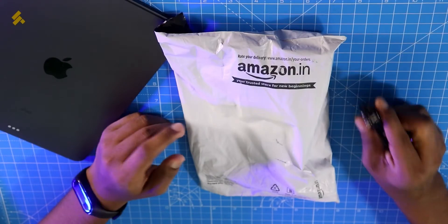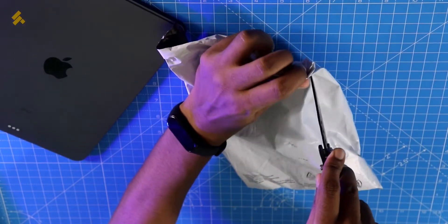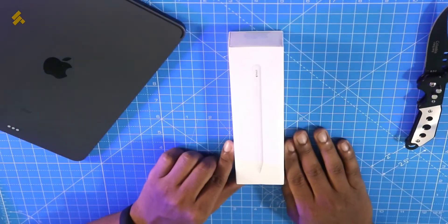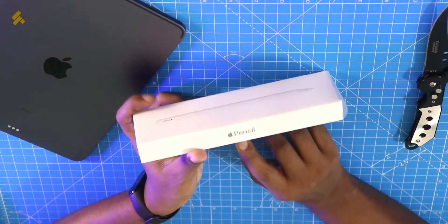First, we are going to remove the main package. I don't even need an unboxing knife for this. So let's remove the main packaging. This is the Apple Pencil — the packaging is very simple and minimalistic.